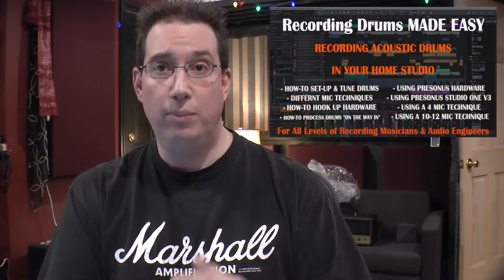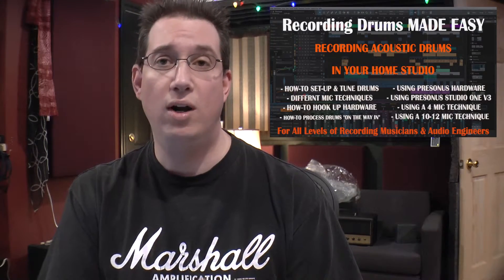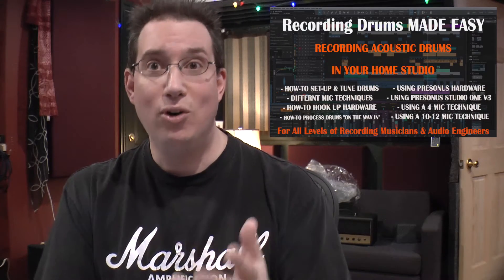However, this is geared towards the PreSonus hardware and PreSonus software, so if you own PreSonus Studio One or any of the PreSonus hardware, you're gonna love this series even more so.